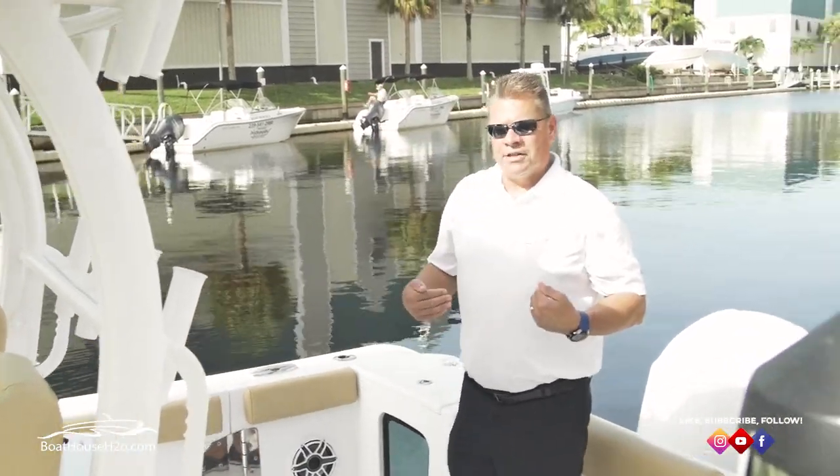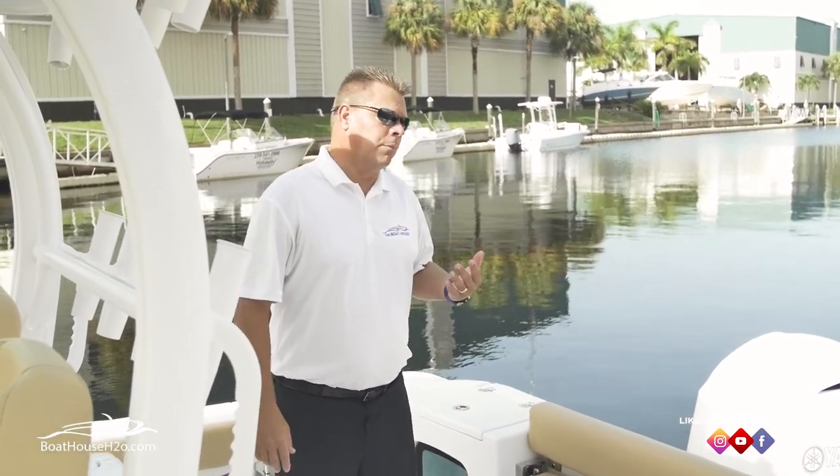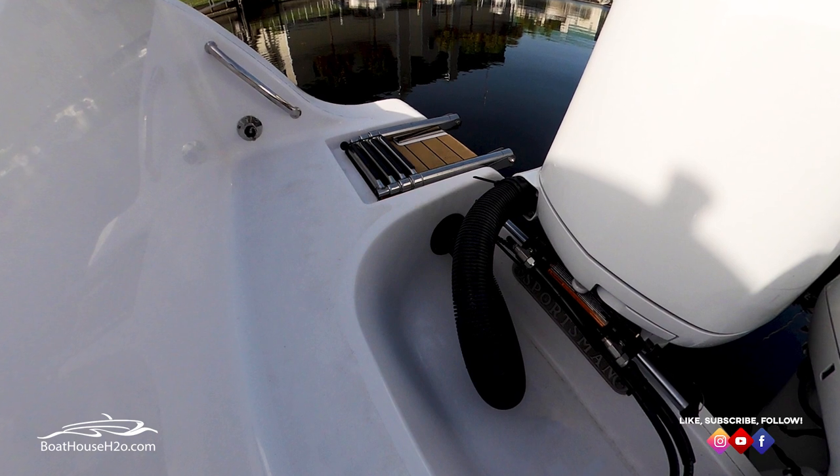We have two ways to egress the boat. The dedicated ladder storage I mentioned is for our two dive doors — one on each side — they flip off, a great way to get on and off the boat away from the engines. And to be NMMA certified, we need another way to board, so we've got a dedicated starboard ladder off the stern so that after we're in the water we can still get back on.